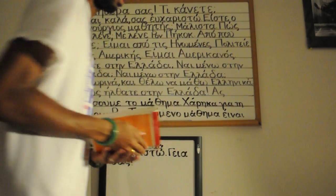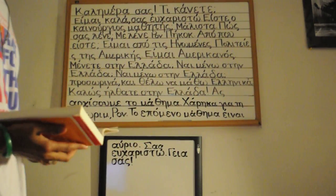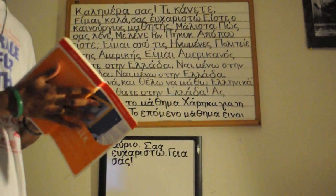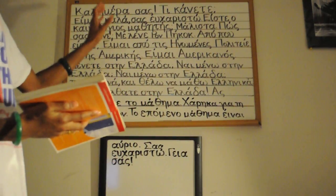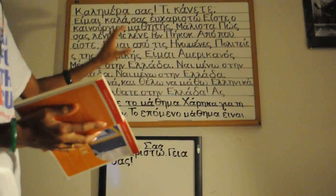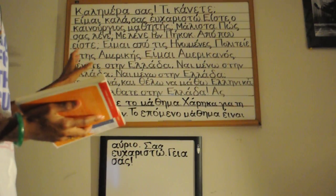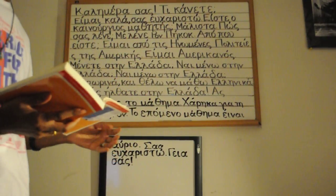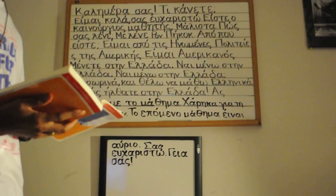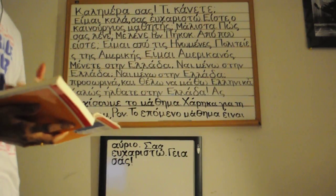Greek reading practice number one. In this particular reading practice video, what I'm going to do is read from this book here — it has the romanized script. I couldn't fit the romanized up here, but the reason I'm doing this now is because I can read a lot of the Greek, but I can't read it fluently yet. In the book they use the romanized all the way up to chapter two; once you get to chapter three they take it out.